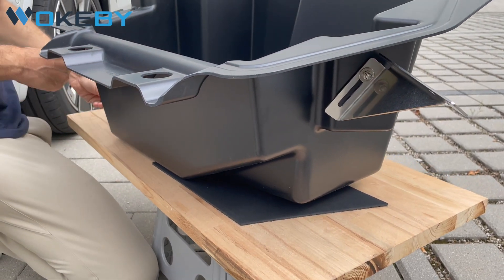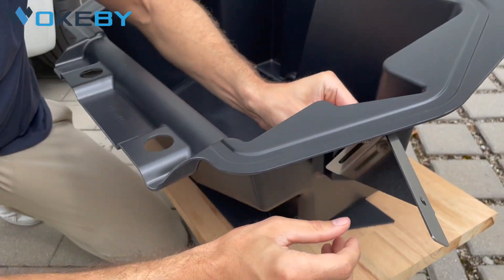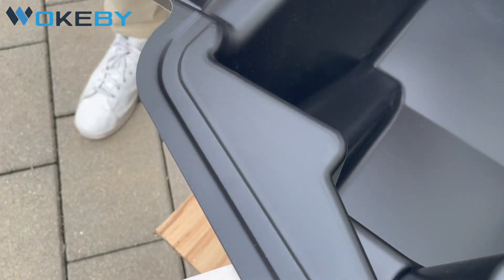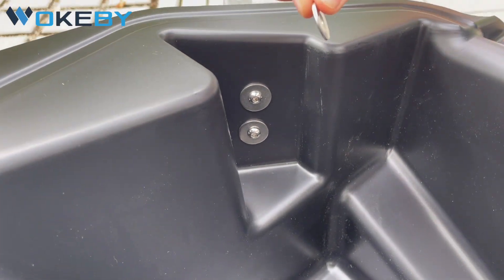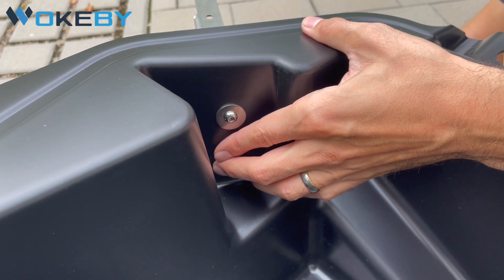And of course, repeat with the second one as well. Once again, big washer from the inside, push it through, then small washer and the nut from the outside, and hand tighten it.